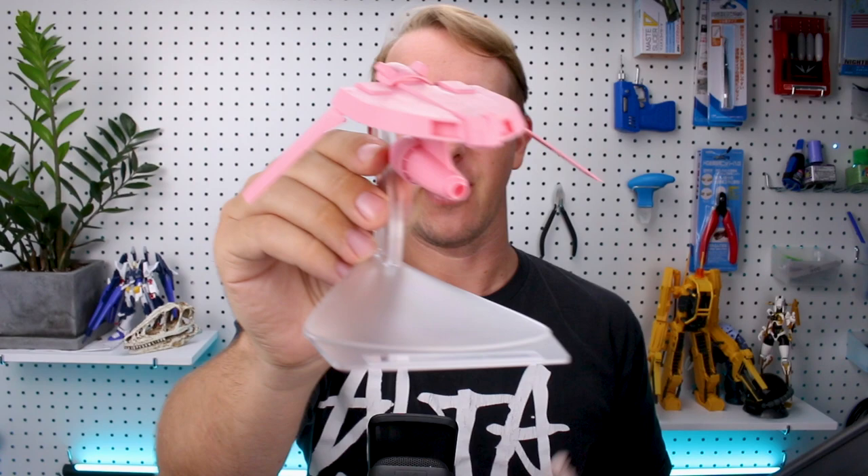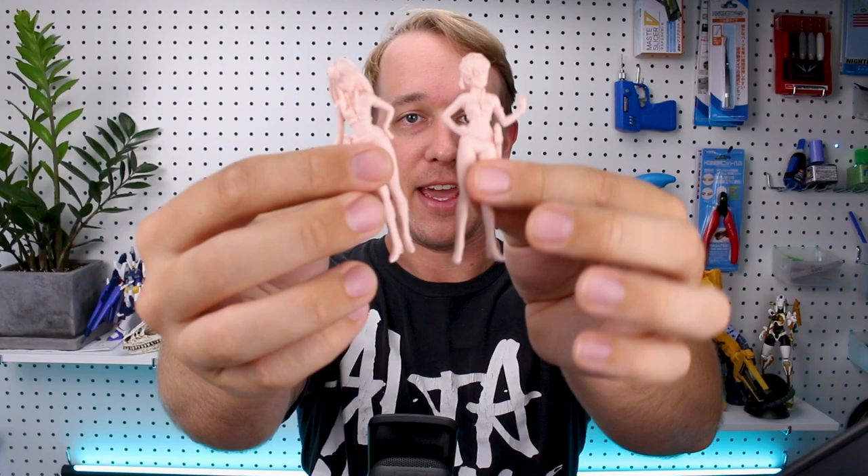Hey, what's going on guys? Today we're taking a look at this very cool set from Hasegawa from the Dirty Pair anime series. We've got a kit of the ship the Lovely Angel, but not only that, this set also includes 1/20 scale character models of Kei and Yuri as well. That's what we've got to take a look at in today's review. Let's go ahead and get into it.